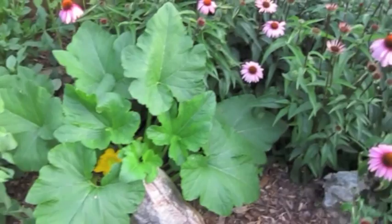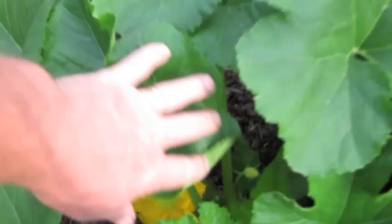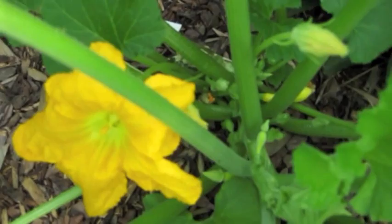Here we have a crookneck squash. It looks spectacularly healthy. If we take a closer look, you can see a pretty bloom there.